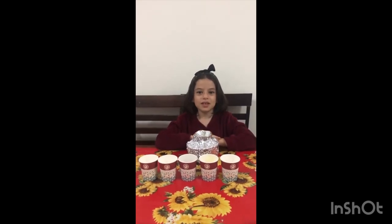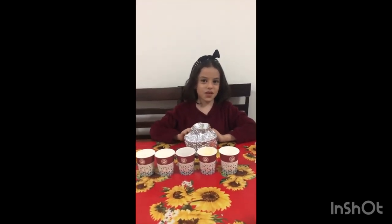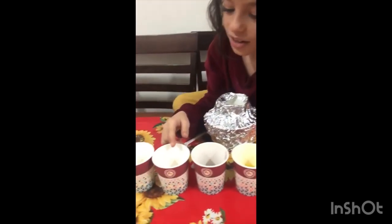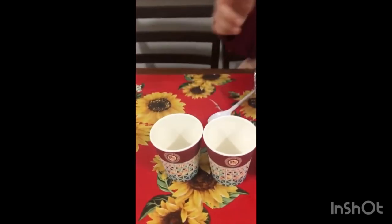Let's go now to make volcano. First we have ingredients here: water, soap, food color, baking soda and vinegar. Now let's begin.